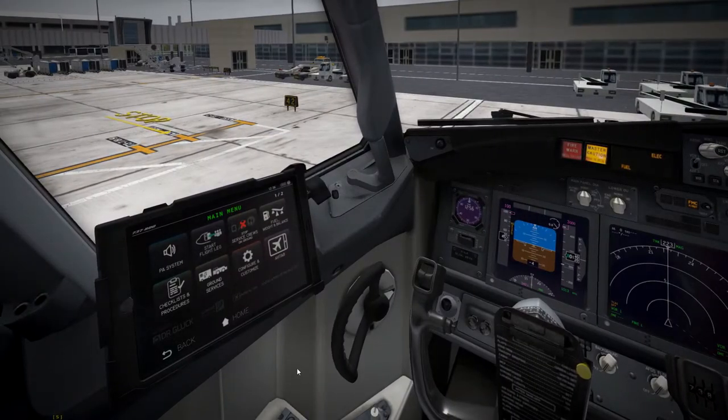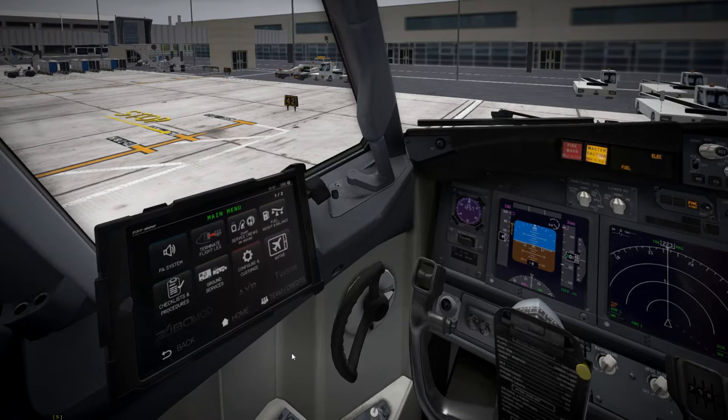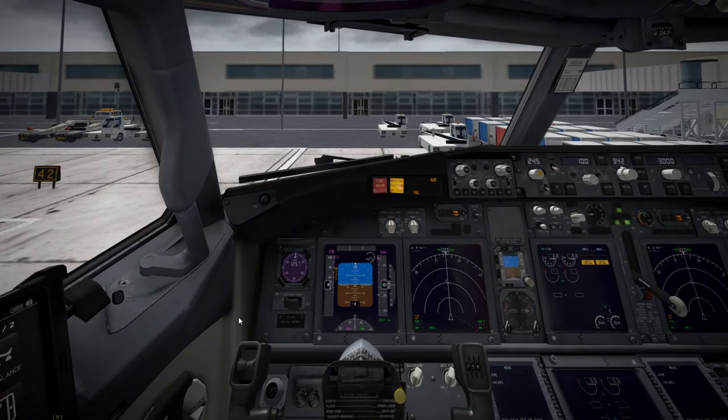Let's get straight into it. The thing I love about this new version, which is 3.34 RC2, is the turnaround mode. You literally just start loading the aircraft, start your flight leg, do your PA message, and the rest of the startup is really, really easy. We've also got nice new airline-specific boarding messages, which is a nice touch.